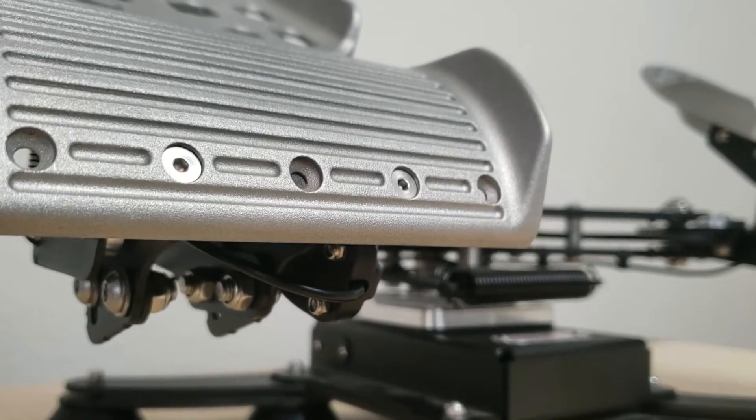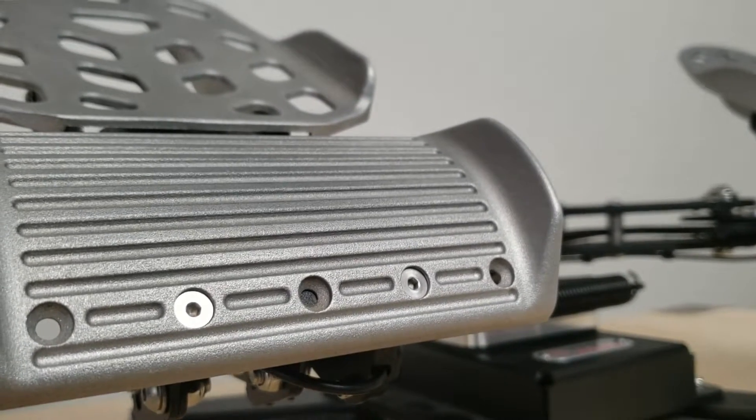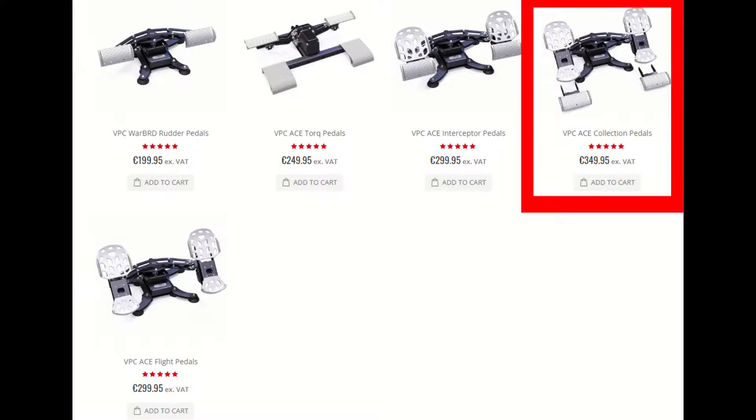Hey guys, this is my review of the Virpal Ace pedals. Before I start the review, I will quickly go over the different versions of these pedals: the Ace Interceptor, Ace Flight, and Ace Collection.